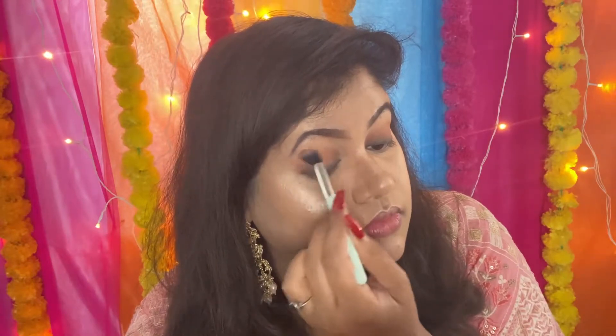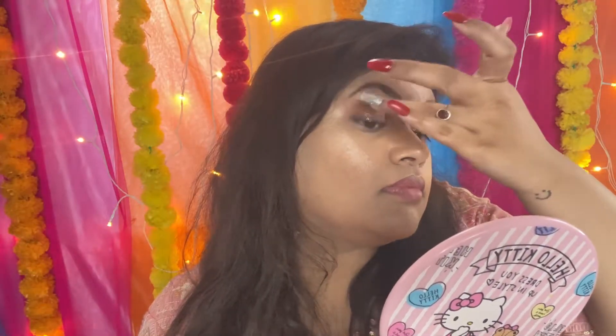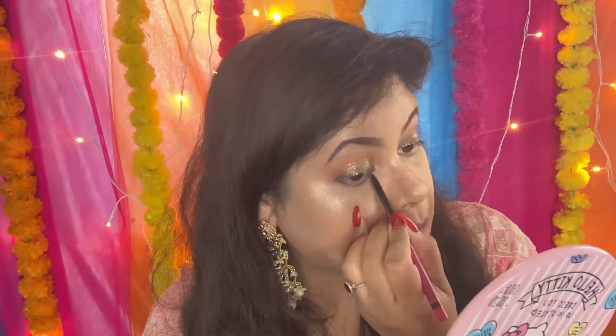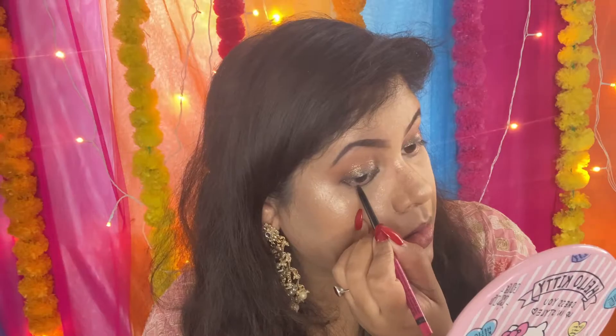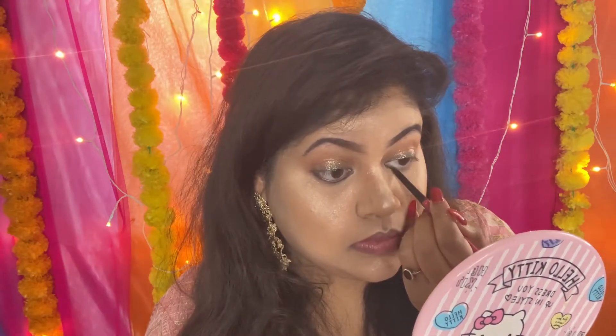Eyeshadow ko ache se blend karne ke baad, mein apni eyes ke upar loose pigment laga rahi hu — yeh loose pigment Swiss Beauty ka hai. Diwali ke din sparkly eyes and glowing skin really really awesome lagti hai, isliye loose pigment laga rahi hu. Agar aapko nahi karna hai, you can completely skip it. Phir mein apni lower lash line ke upar bhi kajal lagane wali hu, using the same NYBéKA kajal, aur Q-tip ki help se ise smudge kar lungi.